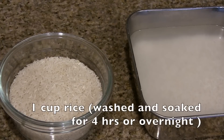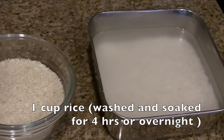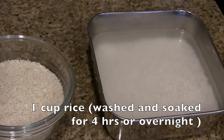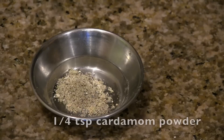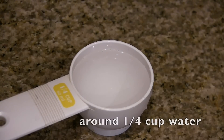To make this atirasam or kajjaya, we need 1 cup rice. You have to wash it thoroughly and soak it in water. I soak this in the night — it has to soak for at least 3 to 4 hours. We also need a little bit of cardamom powder, half cup of jaggery, and around 1/4 cup of water.